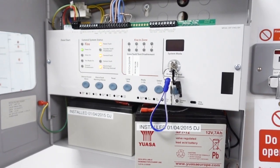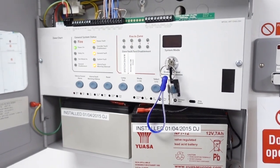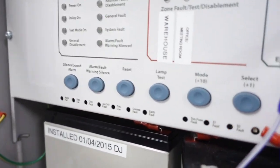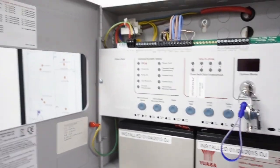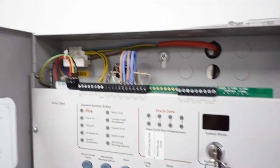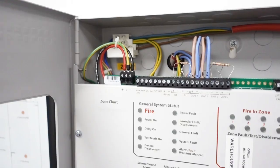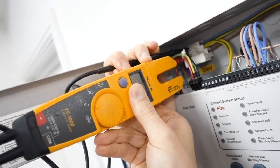Step six: recheck your circuit with your testers to confirm it's dead. We've got battery backup, so I'm going to pull the battery lead off and leave it to one side. Then I use my testers to check the terminals again — there's no voltage on that, so it's dead.